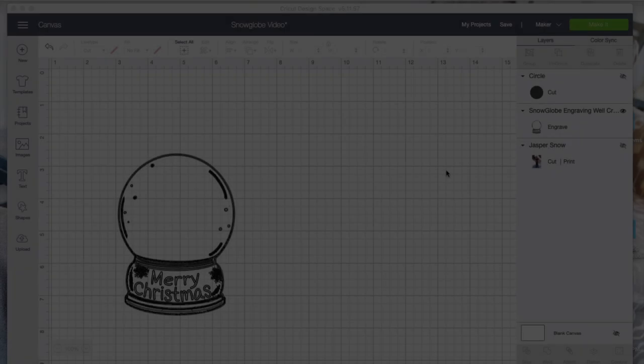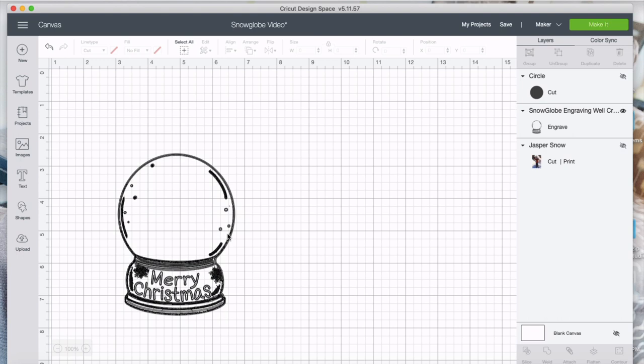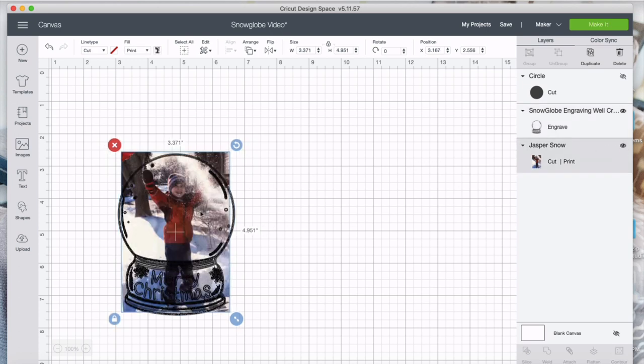This project is an engraved photo frame shaped like a snow globe. We follow a lot of the same steps as a previous project so I won't repeat all of them, but there are a couple of variations I want to show you. We're going to start with the snow globe engraving design and size it to about five inches. You can change the size to whatever you want — smaller or larger ornaments — but I thought five inches was a good size to work with. I uploaded my photo and sized it to fit in the frame.